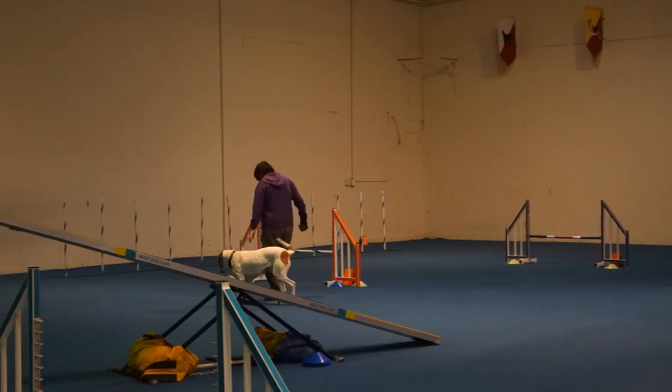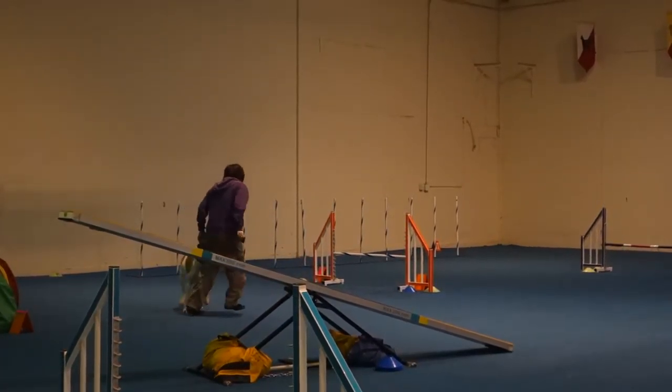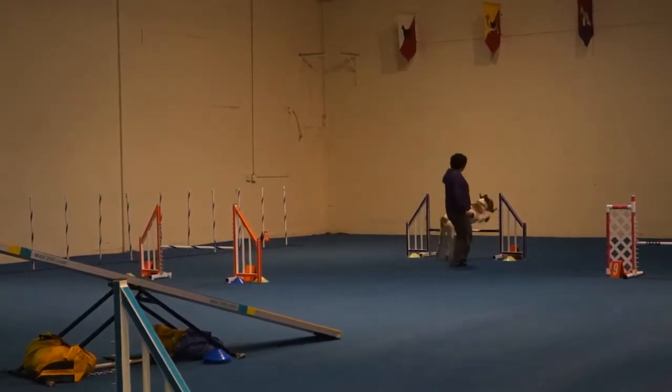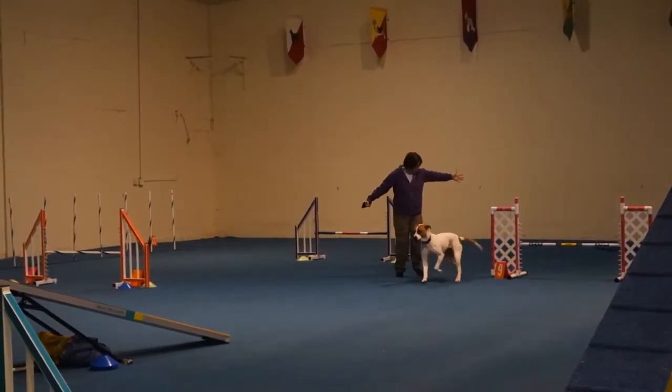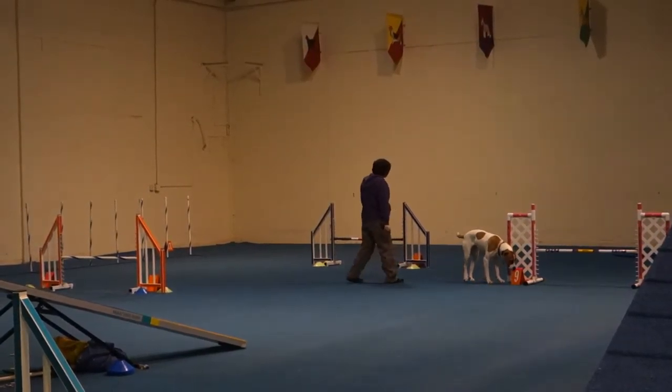You're going to start from a dead stop because you're going to have to show motion. Over. You're turning too tight again, because your dog's not running — she's kind of trotting.